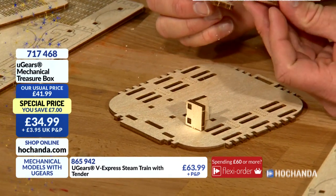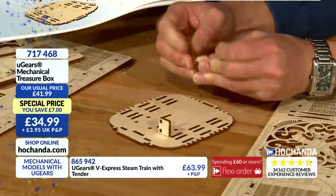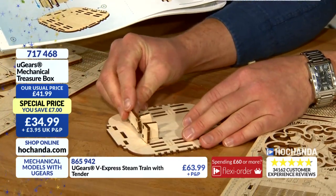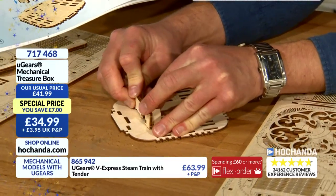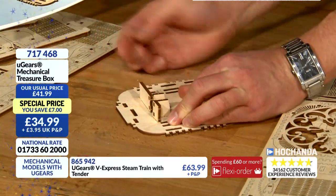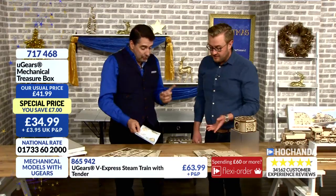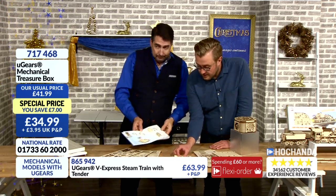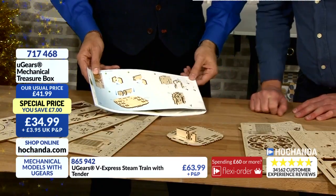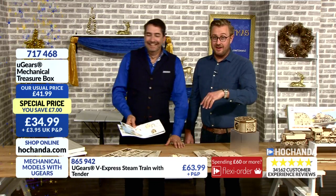60% of the stock has gone. Look at the way it moves — it's actually a practical box as well. The key's in the top, you put it in the side, you wind it, the gears do the engineering work and it just raises the whole lid up. Again, £34.99, product number 717468. This is precise engineering — you can bend it and turn it into a corner like that. For £34.99 — do be quick.